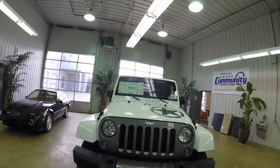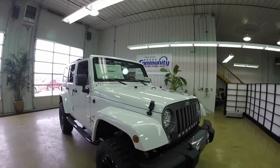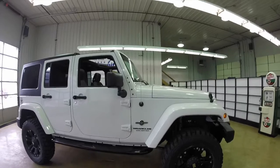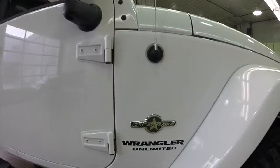This does conclude our quick look at this 2014 Jeep Wrangler Unlimited Freedom Edition. If you have any questions or would like to see this vehicle, please contact our showroom — one of our friendly sales staff would be more than happy to answer any questions you may have. And as always, thanks for watching.